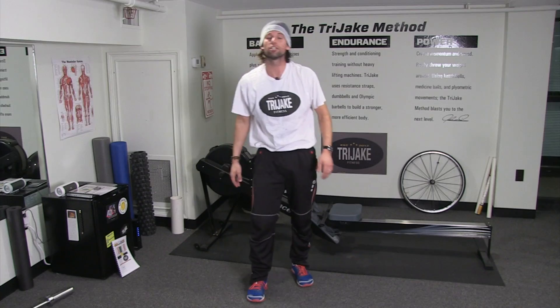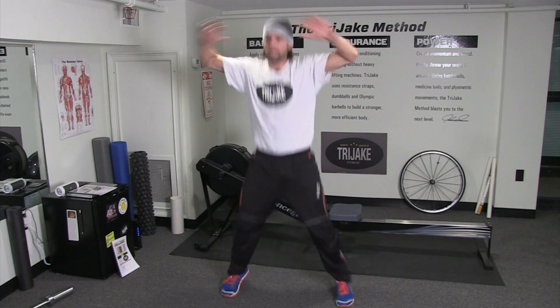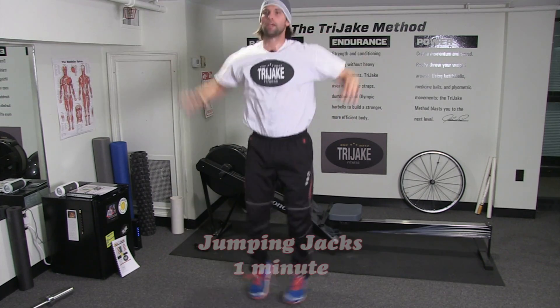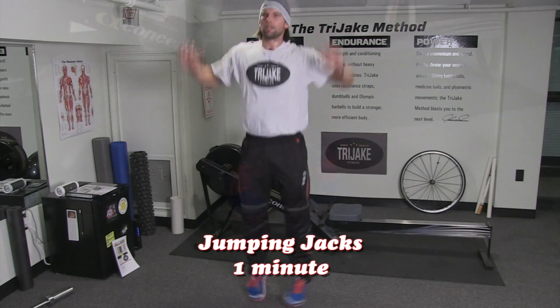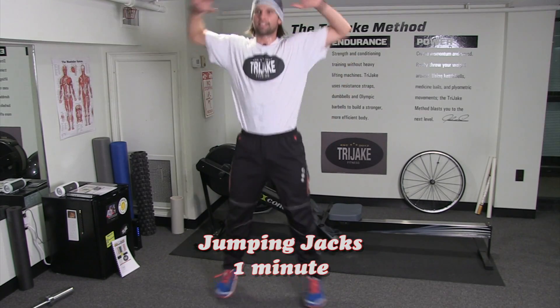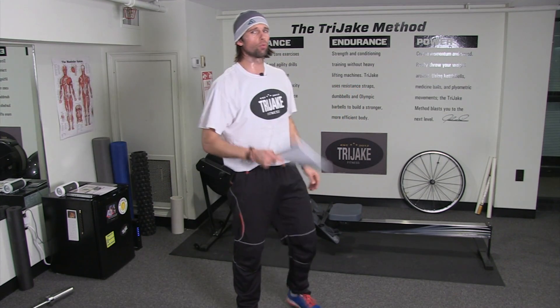Burpees does it to you every single time. One minute. Jumping jacks — three, two, one, hit it. Coming up, one minute. And stop. Take a breather. Water if you want it, water if you need it. So that was your water break. Take a look at the sheet.